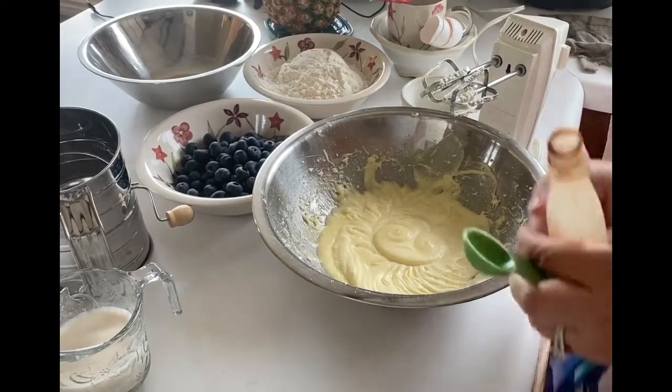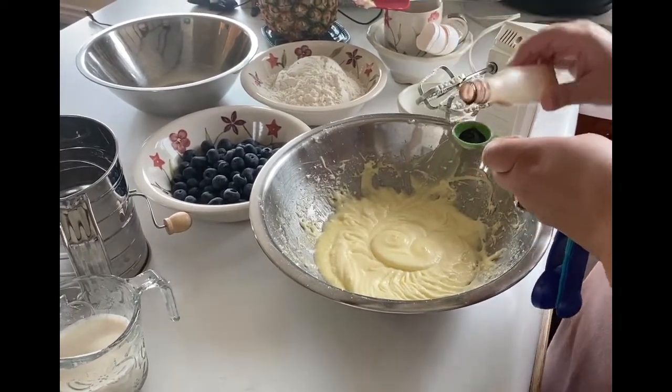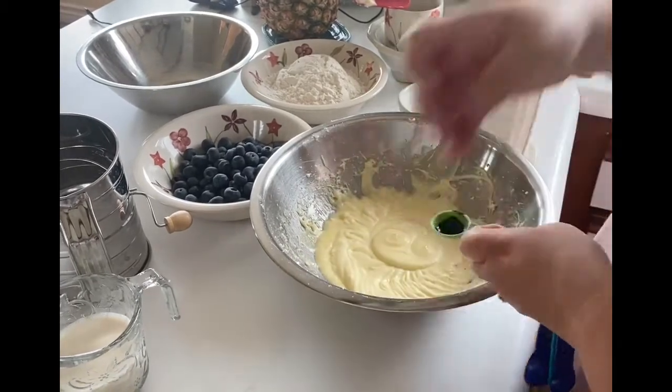Once you have added the two eggs, you want to go ahead and add the vanilla. You can add the vanilla using a spatula or you can just mix it in the way I did.